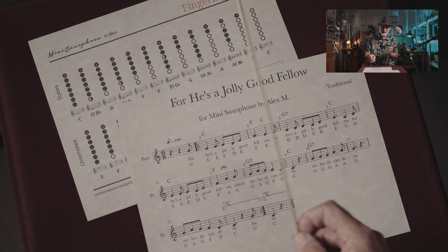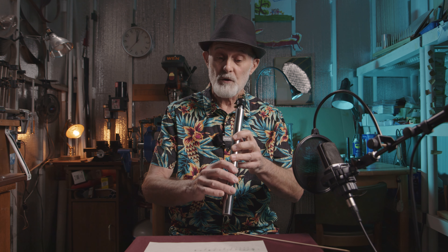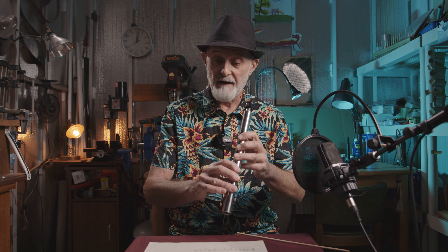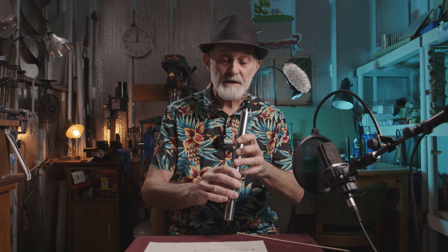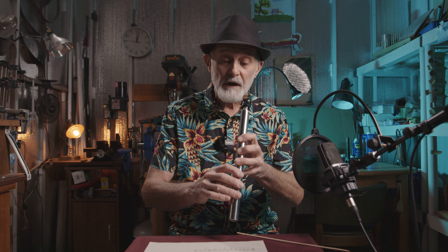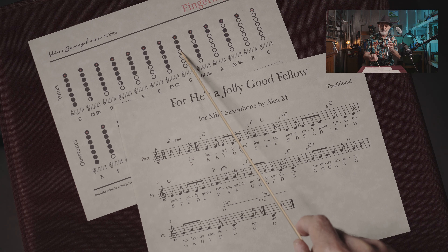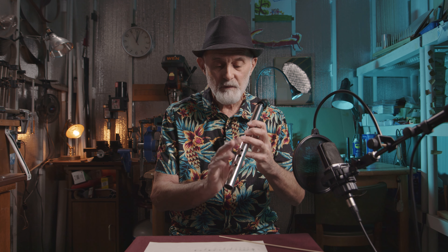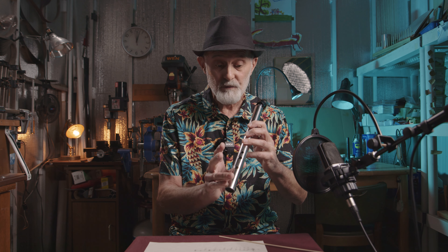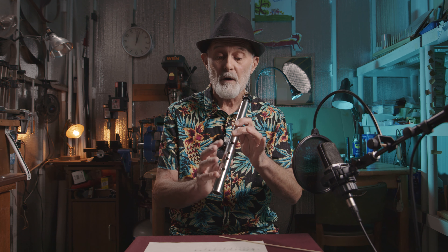Here is G. First of all, we should grab our saxophone and close all holes we have — six on the top and one on the bottom. Close all these holes and look. Tone G is: the first four holes should be open — one, two, three, four holes open. That means we don't use this hand at all to play tone G. We have four open holes. Hold your saxophone and blow.